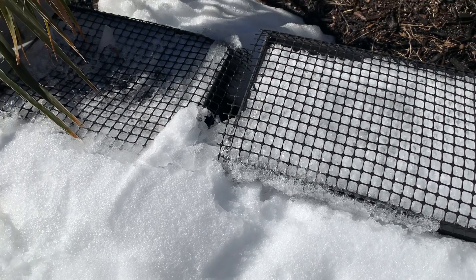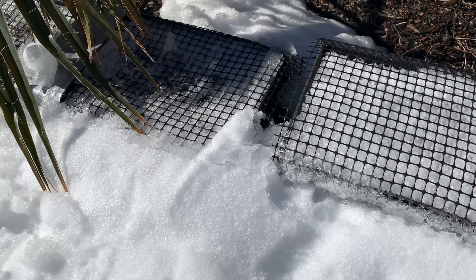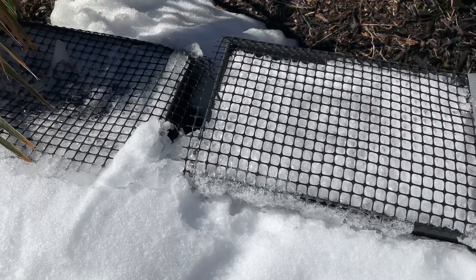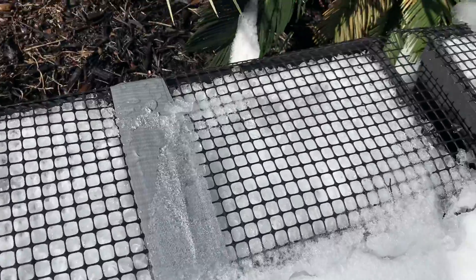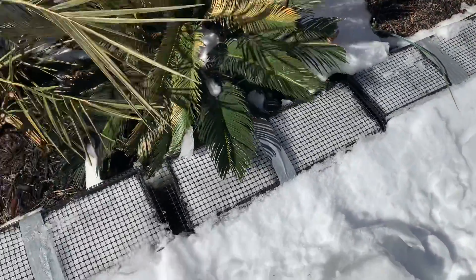We've had some problems with various critters, whether it's bunnies or rats or field mice or even squirrels who have been terrorizing these. Those are the current state of a lot of our growth bins for our cold hardy palms.